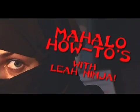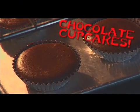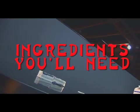Welcome to Mahalo How To's with Leah Nindang. Today you'll learn how to make homemade chocolate cupcakes and the ingredients you need.